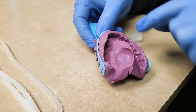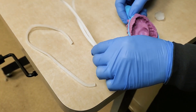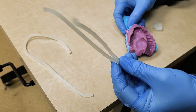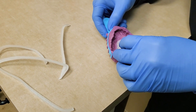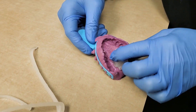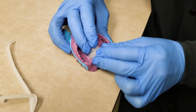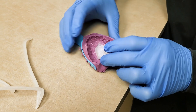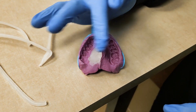When we pour this up and make a stone model, we want that void to be filled in. So I took some of this wax rope, which is pretty soft and pliable — you can kind of bend it and shape it. I made it into a little ball and then shaped it so that it fits into that defect in the impression.